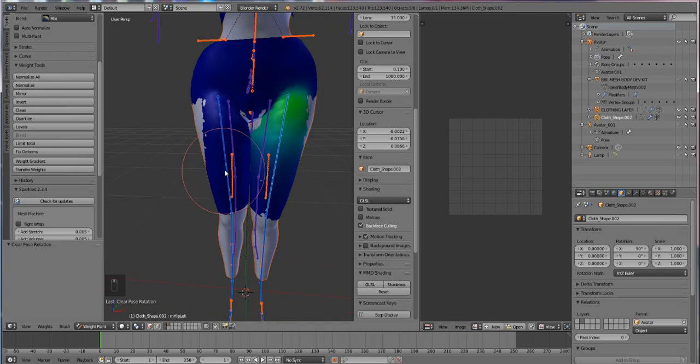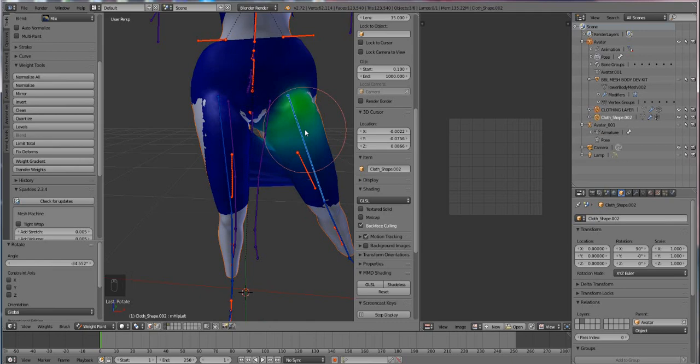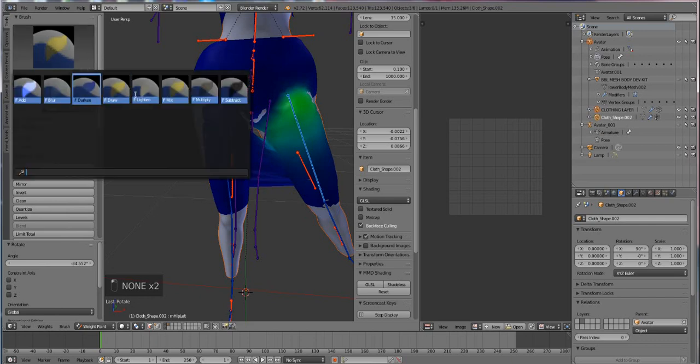The way Blender does rigging is through weight painting, and weight painting is pretty much bone heat. Basically you're painting heat onto your garment. The redder something is the more control the bone has over the garment, and the bluer it is the less control it has. Red equals one and blue equals zero. Think of it like those old thermal cameras — the redder something is the hotter it is, the bluer it is the colder it is.